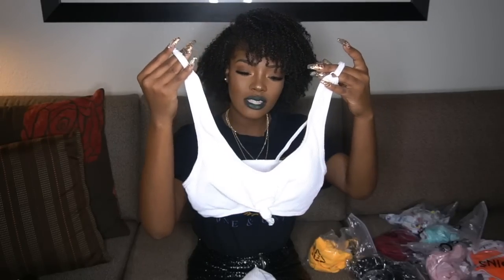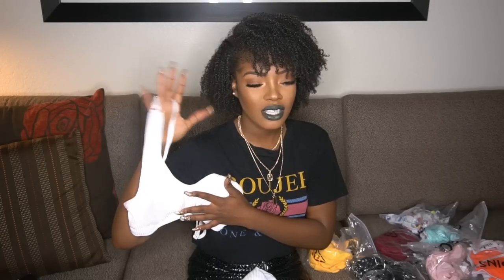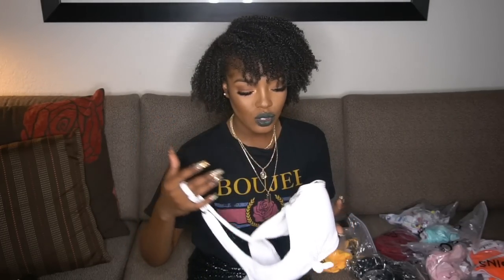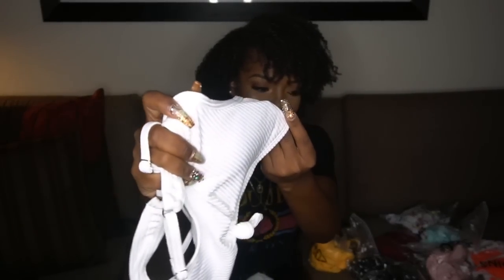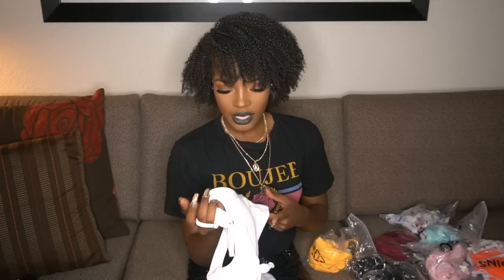So basically, this first one is a white two-piece. It's really basic in the front and it has some padding, which is great because this is white. I was nervous to get white bathing suits because sometimes when it's cheaper, you can see through the material. But I feel like, especially with the padding, you won't be able to see through this. It also has a little bit of ribbing detail on the swimsuit, which makes it more of a dressier swimsuit than the average.